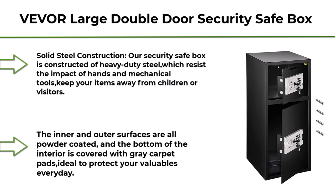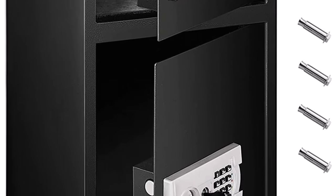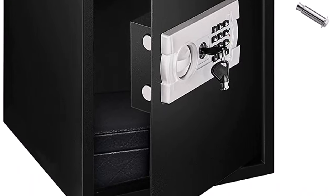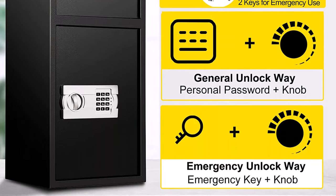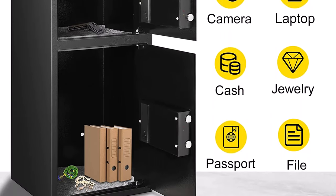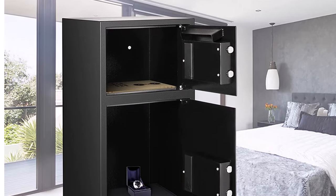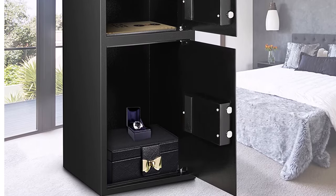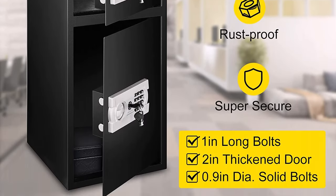Top 6: VEVOR Large double door security safe box, 2.6 cubic feet, steel safe box with digital lock for money, gun, and jewelry — Black. Our security safe box is constructed of heavy-duty steel, which resists the impact of hands and mechanical tools, keeping your items away from children or visitors. The inner and outer surfaces are all powder coated, and the bottom of the interior is covered with gray carpet pads, ideal to protect your valuables every day.